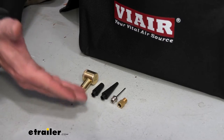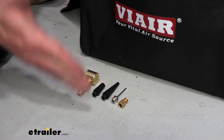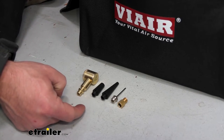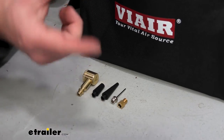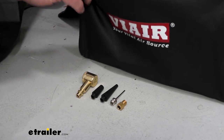These are some of the other attachments it comes with. I like that they are included with the compressor. Now some of the other ViAir compressors have spots to clip them in, but these are just going to be loose. It comes with a bag that you can put them in to keep them all together, so I would just get that little plastic bag, put them in there, and store them in the big bag.